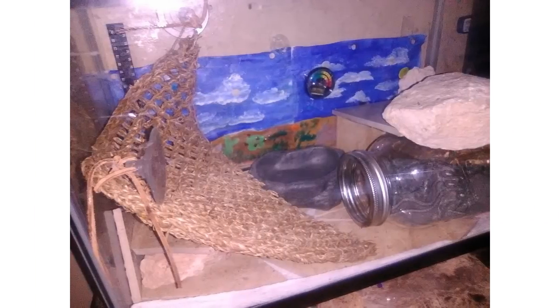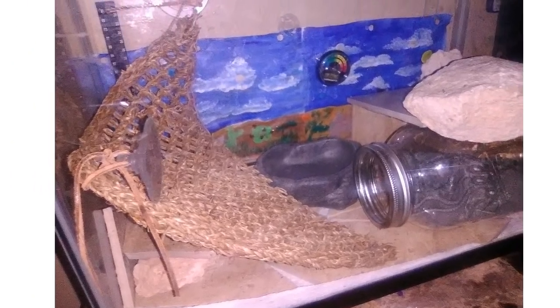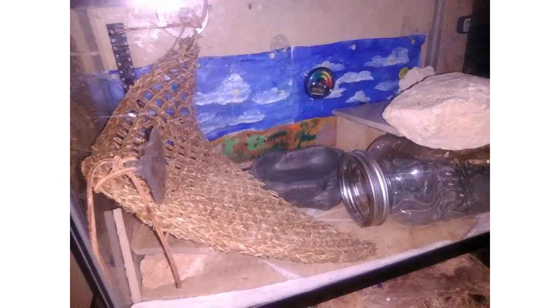Next we have a setup from Ryan. At the time this email was sent, he hadn't actually gotten his gecko yet — he was aiming to get a baby, and he thinks the tank is 10 gallons; a friend gave it to him. All I can really see is a hide — this glass jar — and maybe this area over here is somewhat of a hide. I feel that either the tank is too small or the hides are too big. Like I mentioned in my video reacting to my old setups, you can use more simple hides for babies, but this tank is very small and looks quite cramped.